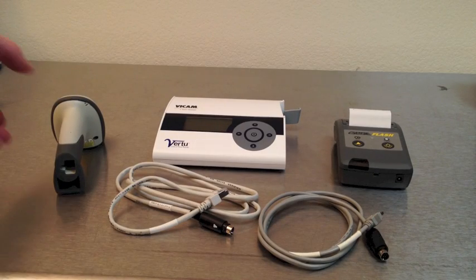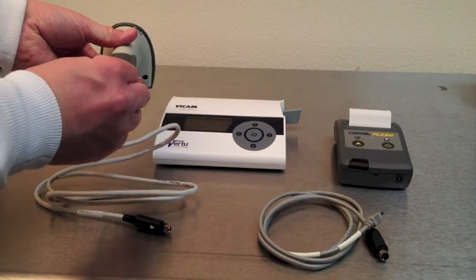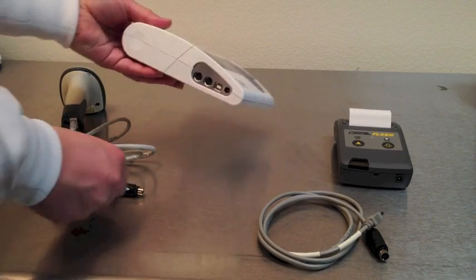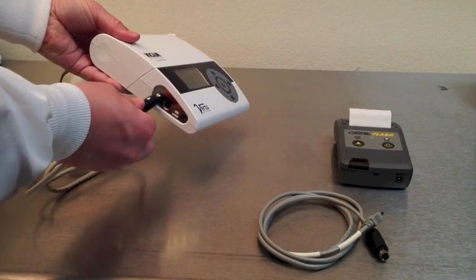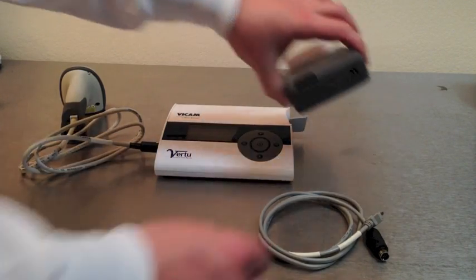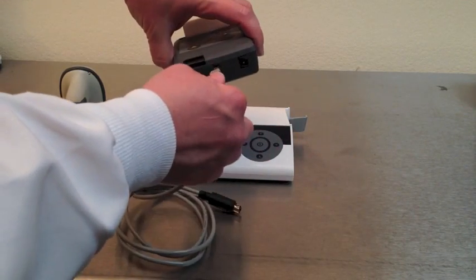The Vertu equipment package includes a barcode scanner used to choose the test you're selecting, as well as a printer to print results. Attach the wire to the bottom of the barcode scanner and then plug into one of the two ports on the side of the Vertu. Either one is fine; they are interchangeable.